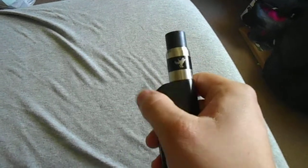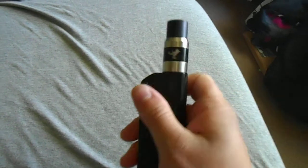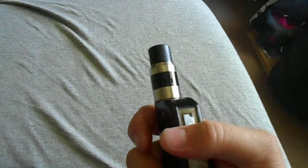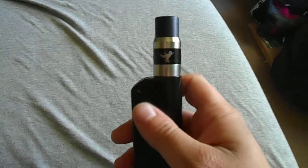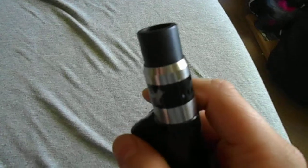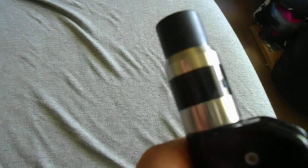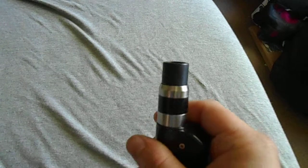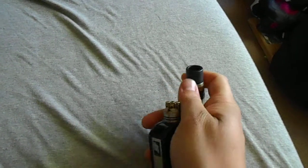It's a 22 millimeter RDA. It fits good on my IPV mini. The only mechanical mod I have is a 26650, and it fits on there and works fine, but it just looks kind of weird because it's a 26650 mech mod. As far as I can tell, this looks pretty identical to an authentic, except there are a couple of little changes.